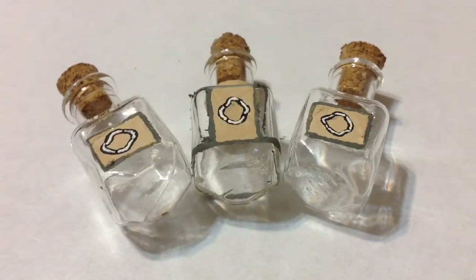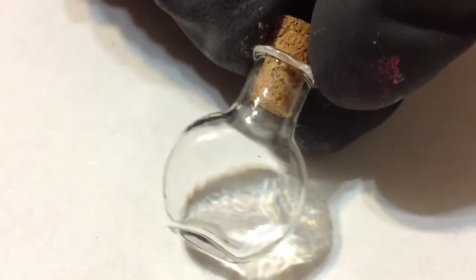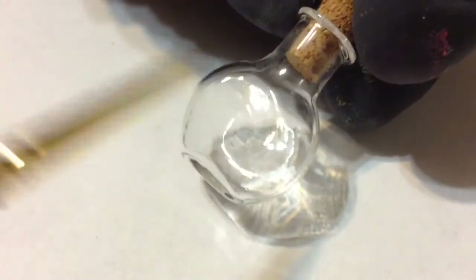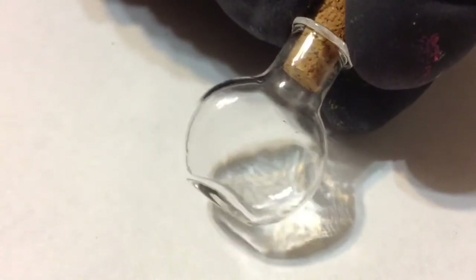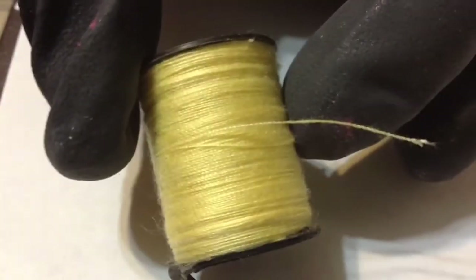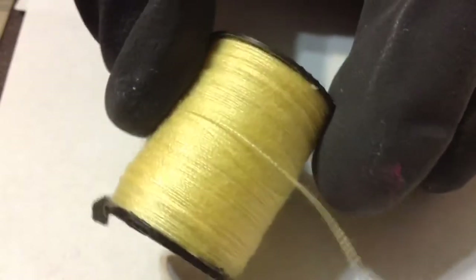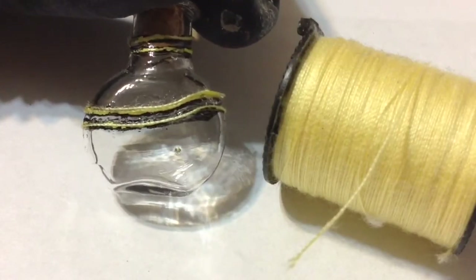Moving on to the health potions and tonics, I'm using bottles with a different shape. For the minor stamina potion, I go in with black acrylic paint and add a bunch of lines to indicate twine or rope around it. Then I got a little creative and went over the black with yellow thread. Here's the completed bottle.